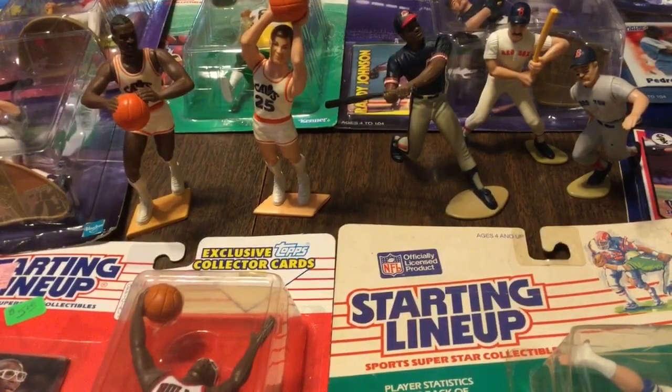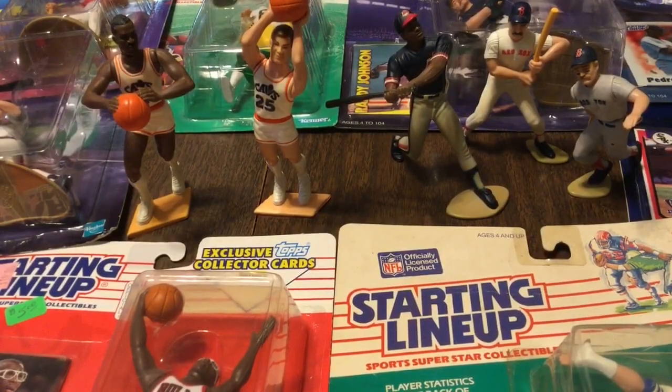What is shaking everyone? I'm back with a Memorial Day special video for you. It's not gonna be cards today, but it's gonna be another throwback to the 90s and the late 80s. The starting lineups.